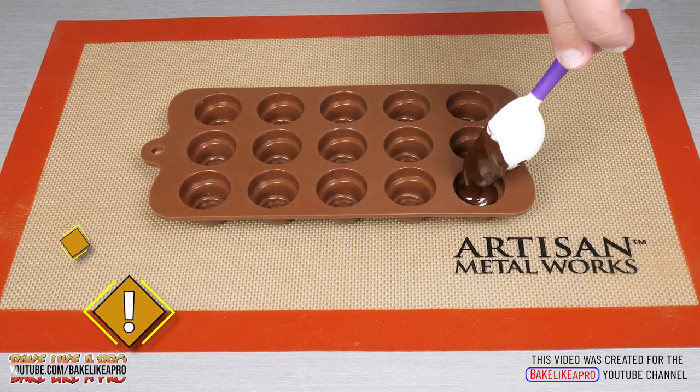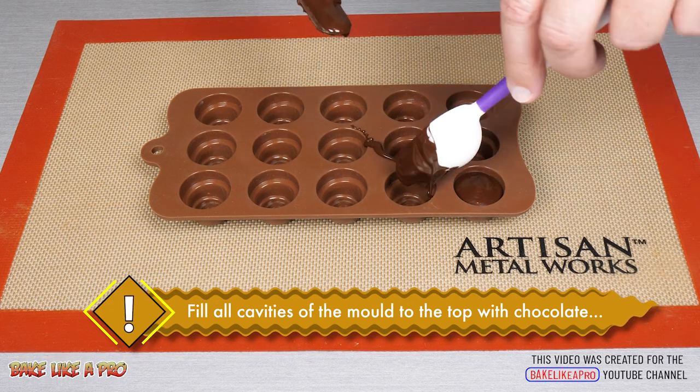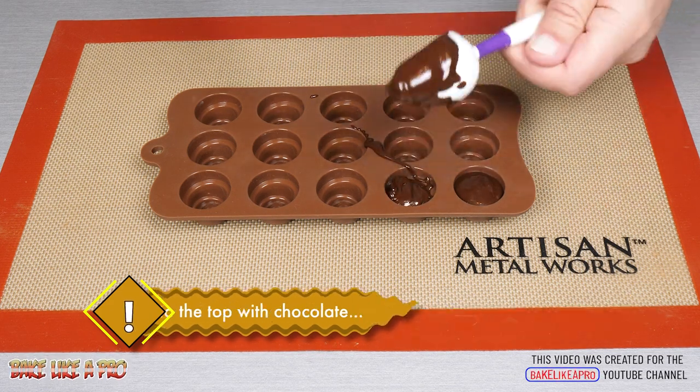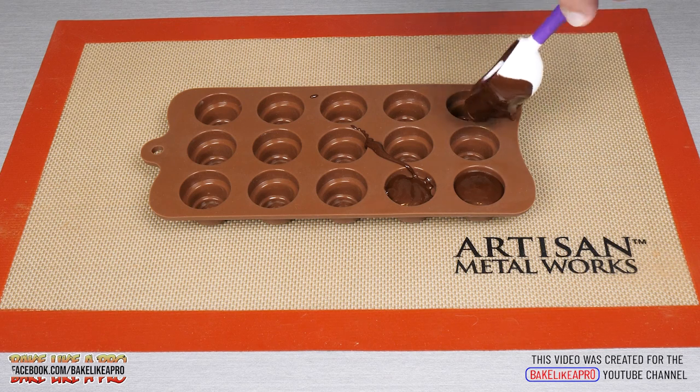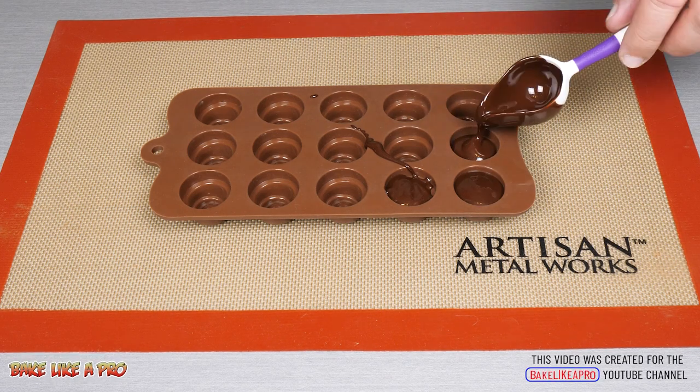For this tutorial you have two choices. You can either paint the chocolate into each cavity like you've seen me do in many of my other tutorials, or you can do this method which is nice as well — we're just going to fill each cavity with chocolate.